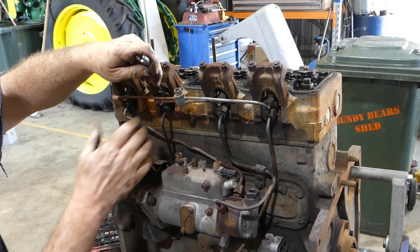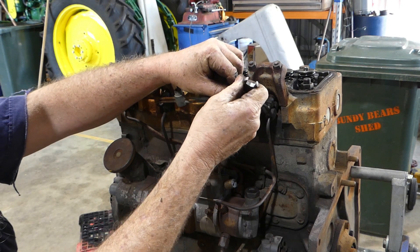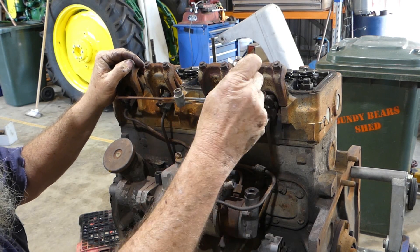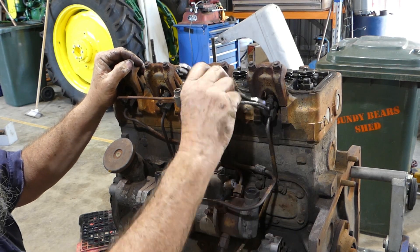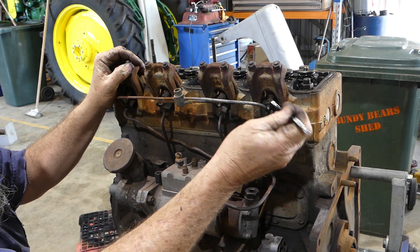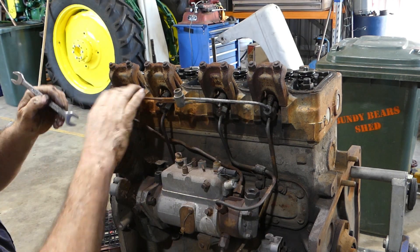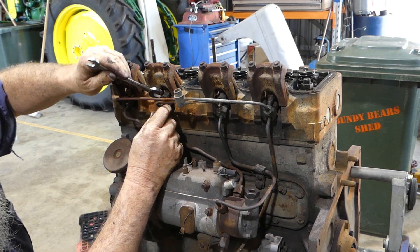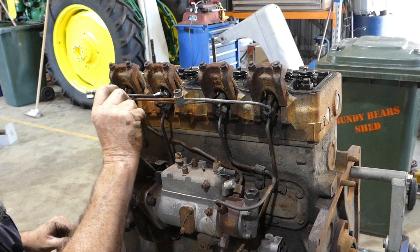There's a 9/16 AF spanner — unusual. Now that's coming out of the injector itself, that one. So if it does that we've got to deal with that. Number four's out, number one's out. There's quite a bit of rust in there, you can see it in the pipe. The pipe's not turning — this one is.